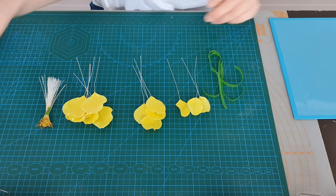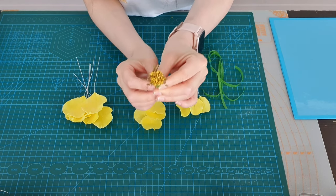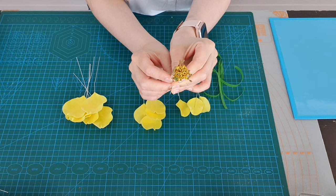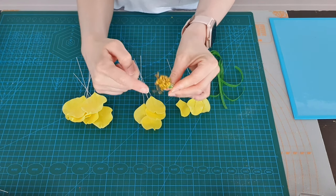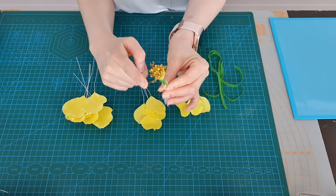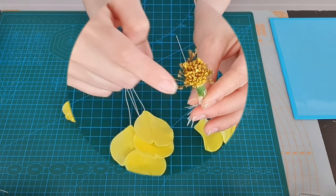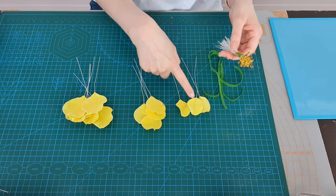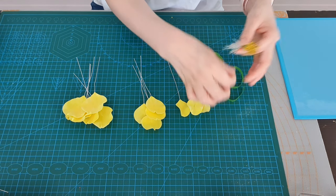I've got some stamens here - these were yellow stamens which I've dusted in some nutmeg brown, normal brown, and egg yellow, and I've just tied them up. Looking at the real ones in my garden, I noticed they're clustered in the center with some darker ones on the outer side. I've got some floral tape here which we're going to use to assemble the flower.